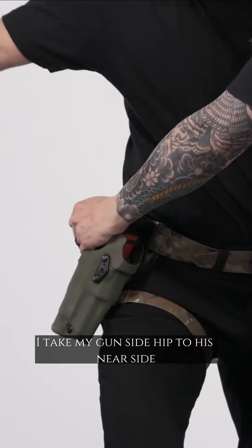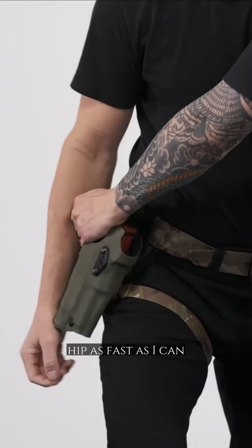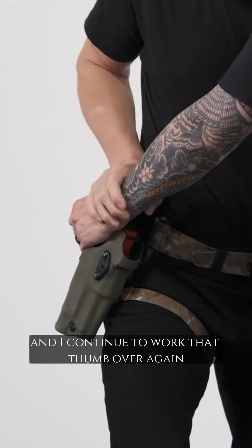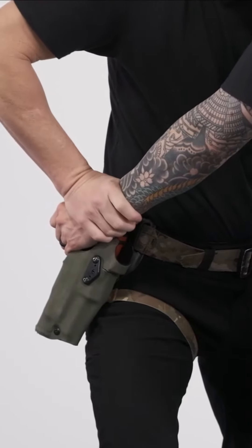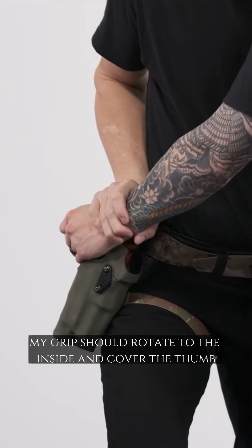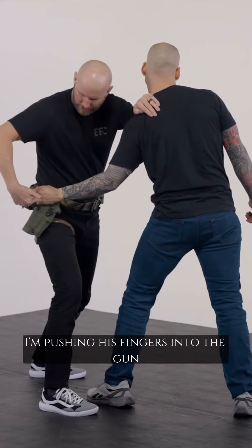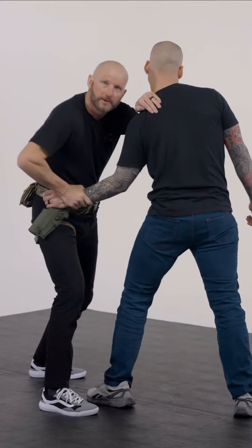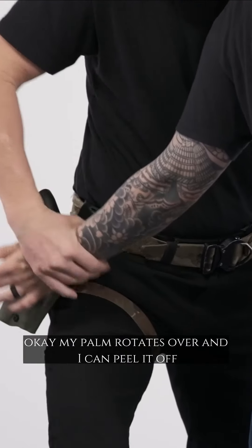We call this the hip whip. I take my gun-side hip to his near-side hip as fast as I can, and I continue to work that thumb over. If the thumb's on the inside, my grip should rotate to the inside and cover the thumb. If I'm just here pushing down, I'm pushing his fingers into the gun. My palm rotates over and I can peel it off.